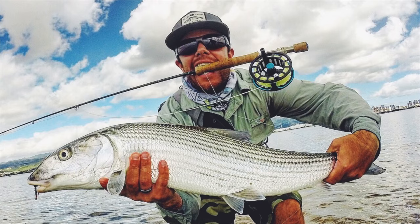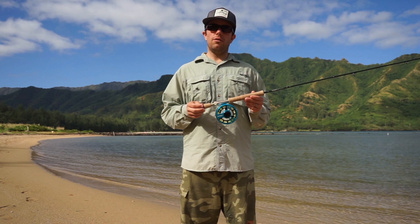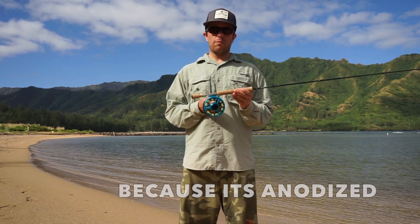The drag is smooth. I've kind of run this reel hard — putting it in the water when I'm unhooking a fish, trying to test how well it's sealed, leaving it overnight in the car, just kind of crusty and salty — and the thing has worked perfect every single time.